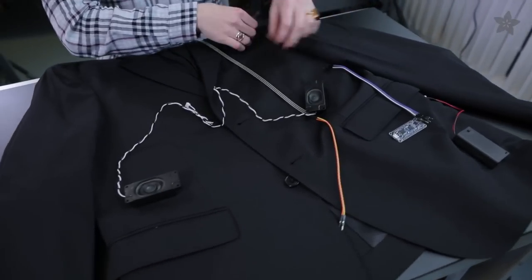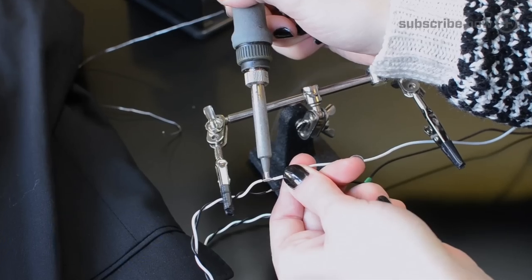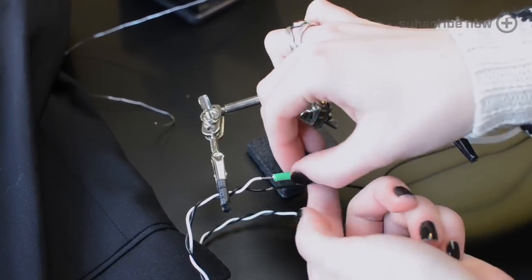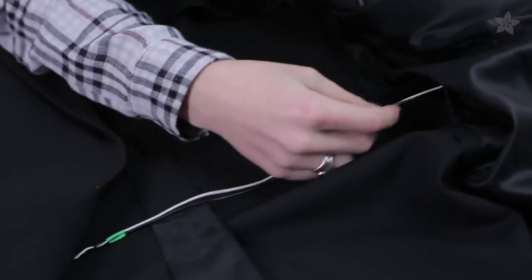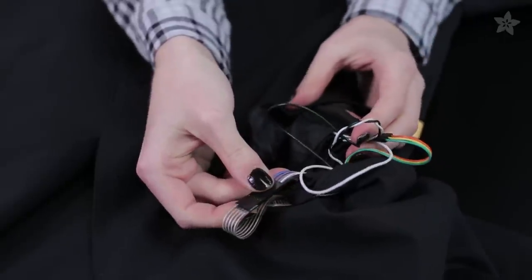To wire up the jacket, first determine the rough placement of your speakers and switches, then solder on any extension wires you may need to route back to the audio board. Use a seam ripper to carefully make openings for wires to route through any pockets and linings your jacket may have. Then install your speakers and switches with the wires convening in one pocket.